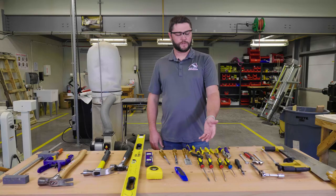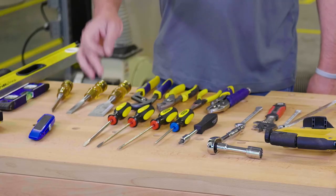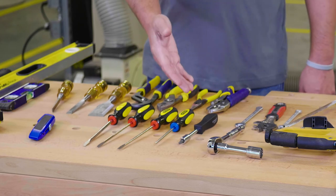Over here we have some screwdrivers. There are several different types of screwdrivers. This is a slotted screwdriver, we have a Phillips screwdriver here, and we have a torque head over here.